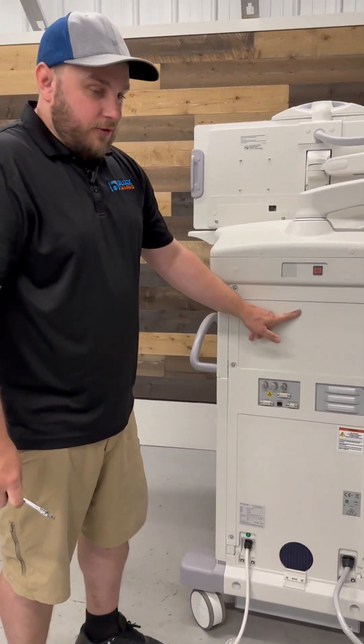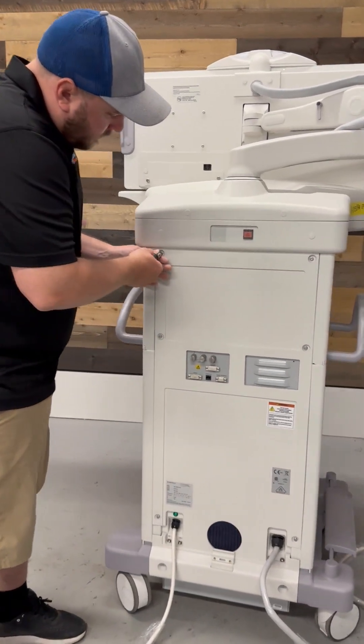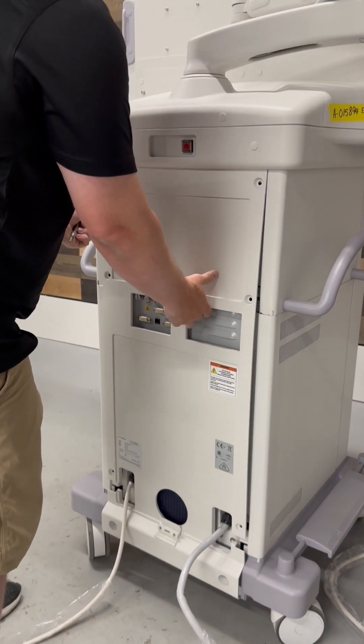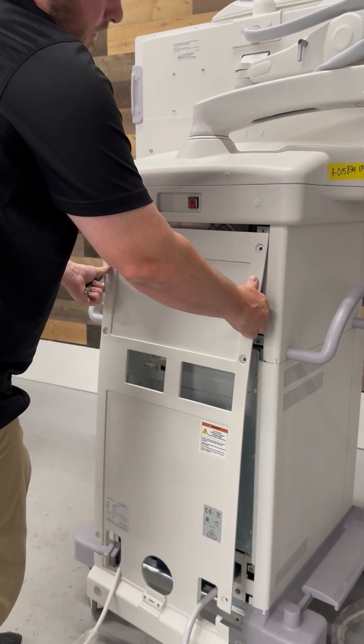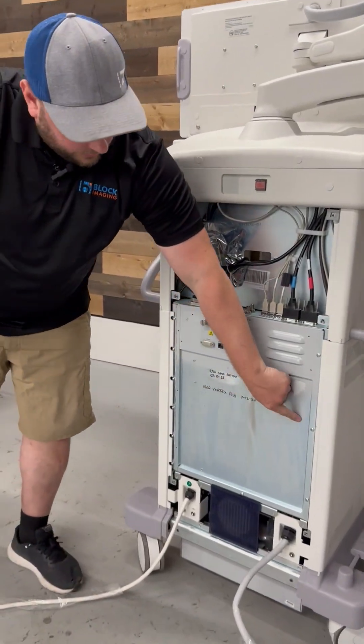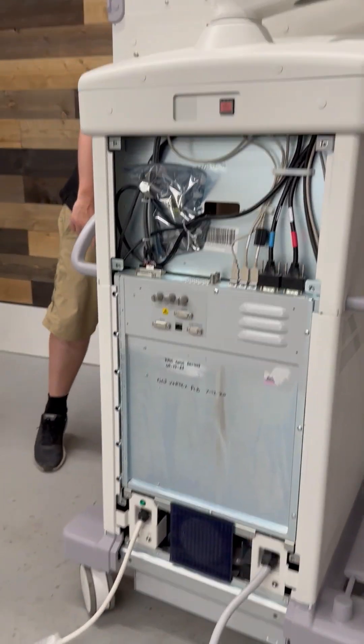First off, what we're going to do is remove this back panel on the workstation. To do that, remove eight screws, kind of flex the top of it out, and pull it off. Now that's going to expose your access panel here inside the workstation.